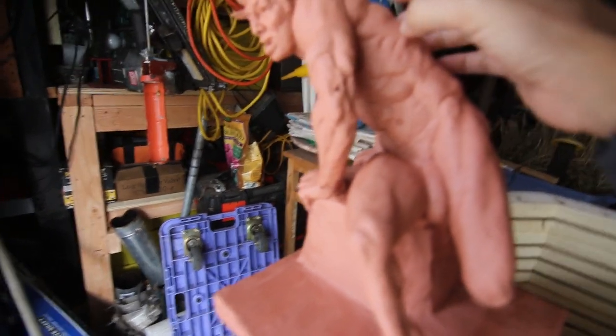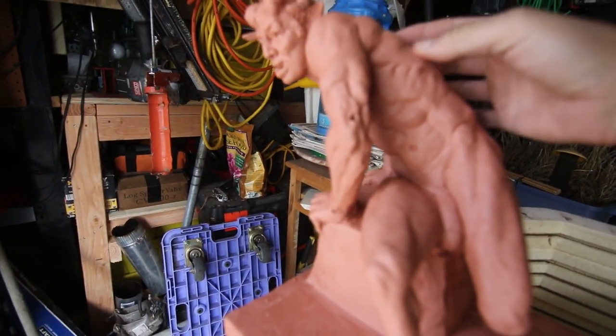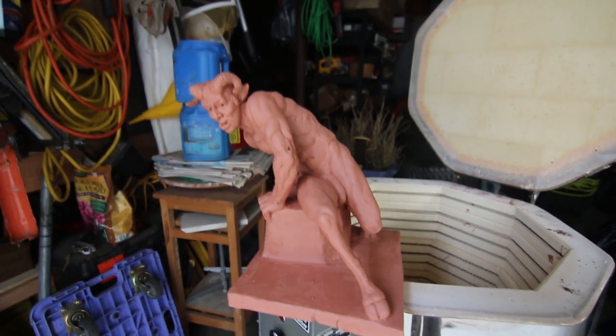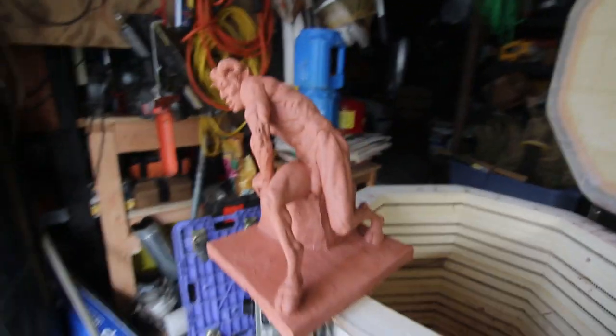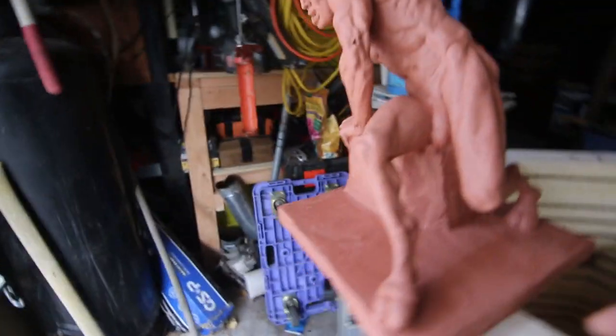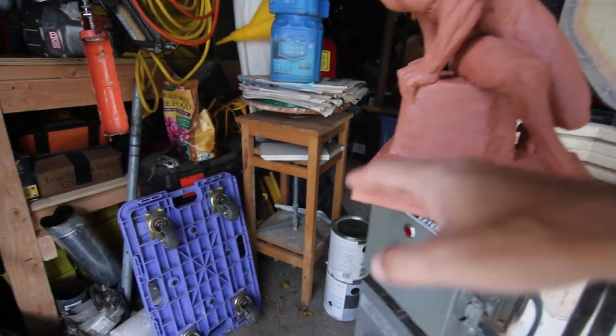If you touch it, let's see — yeah, it works pretty well. So that is how you fire a sculpture — that is pretty neat. It didn't break anywhere; we still have some visible cracks, but that's normal, that's fine.